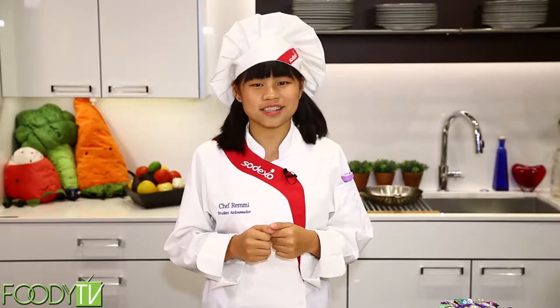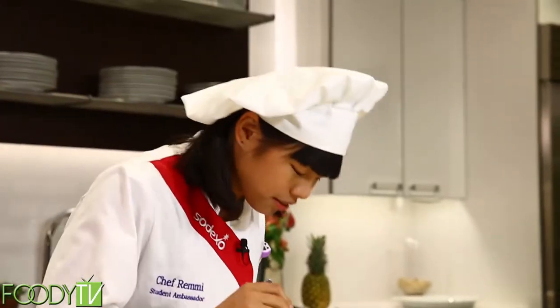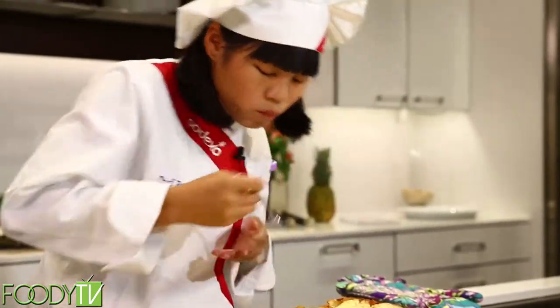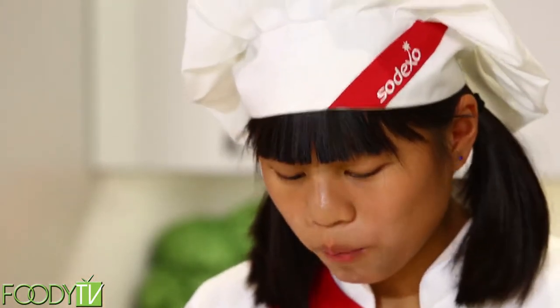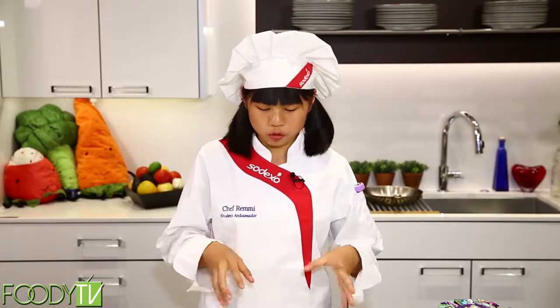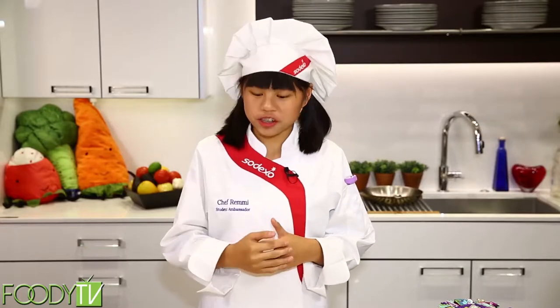Cooking is fun and the food you make should taste good and be healthy for you. Now for my favorite part — the taste test. This is incredible. I love the simplicity of this recipe and the garlic in it. It's not enough to overpower it, but it's just right. And if you need a dish to ward off vampires, this is it.